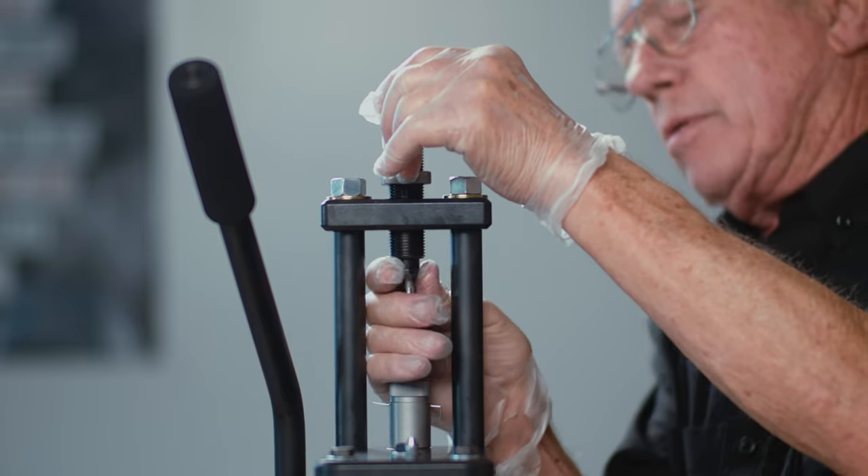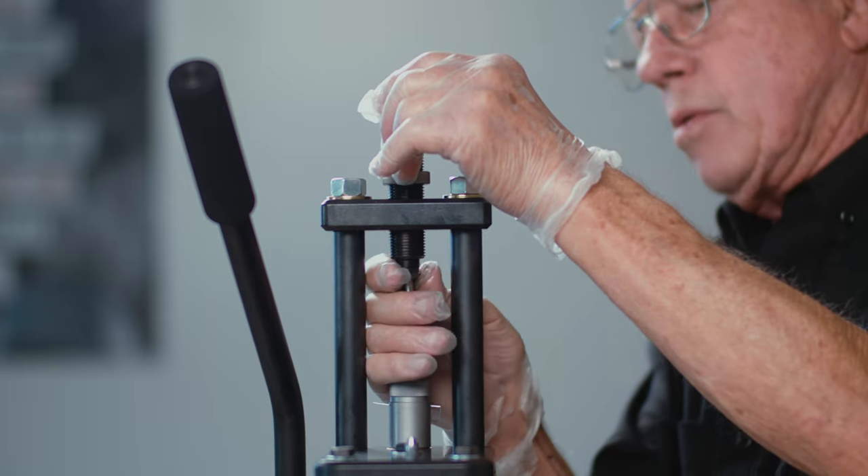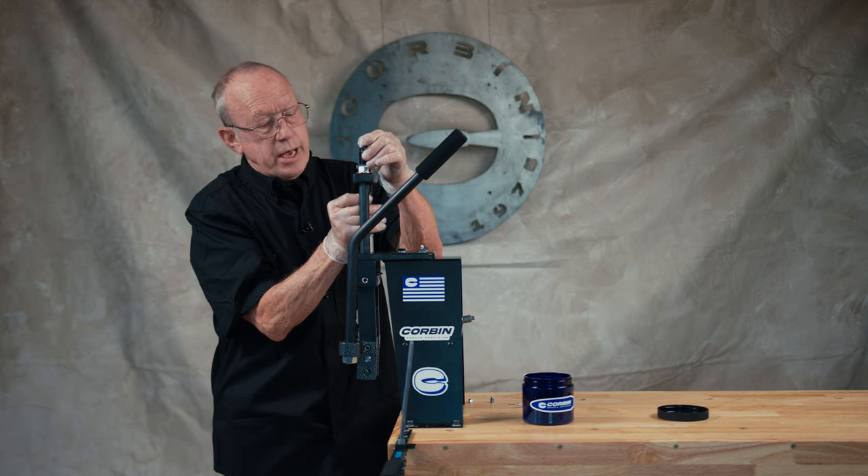The word ogive describes the nose of a bullet, whatever configuration it happens to be.